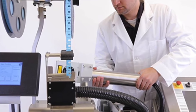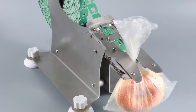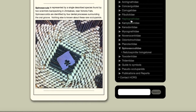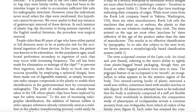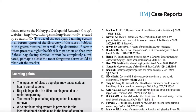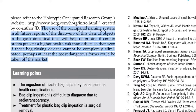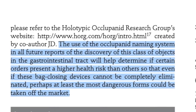Paxton designed a die-cut machine to produce the clips at high speed. However, despite repeated attempts, Paxton never won a patent for his clips. As a result, there are many different designs — or subspecies, as a tongue-in-cheek website puts it: the Holotypic Oaklupanid Research Group, a database of synthetic taxonomy. It's gone into such detail describing the different genetic variations in bread tags that it's mentioned in the British Medical Journal. The use of the oaklupanid naming system in all future reports of the discovery of this class of objects in the gastrointestinal tract will help determine if certain orders present a higher health risk than others, so that even if this bag-closing device cannot be completely eliminated, perhaps at least the most dangerous forms could be taken off the market.